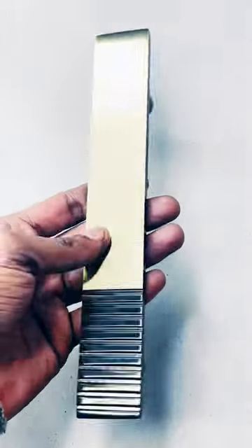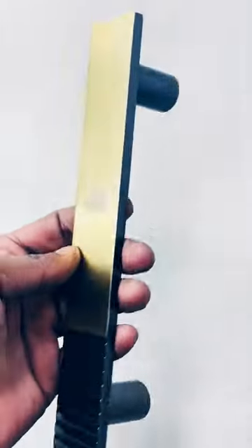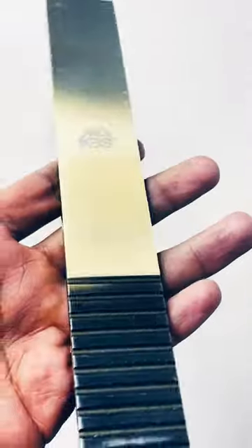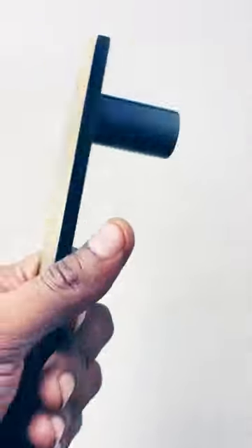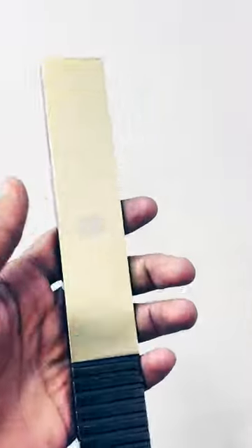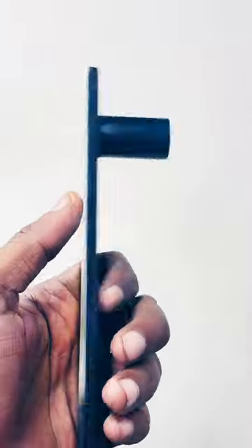This is the stainless steel door pull handle. This is in solid form, antique design, looking good. If you want to buy this type of product, I will give you the link in the description.